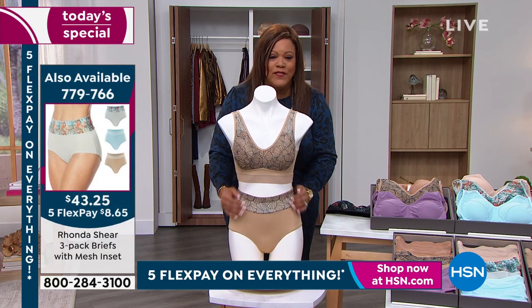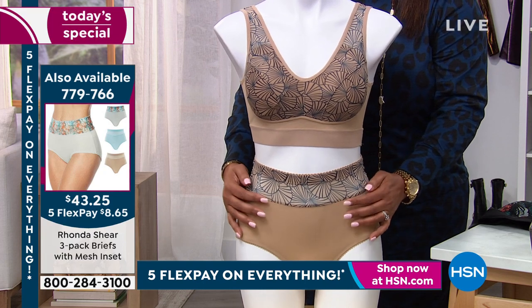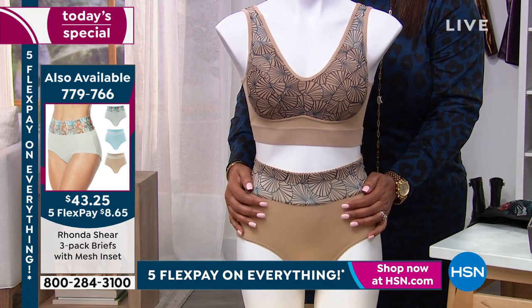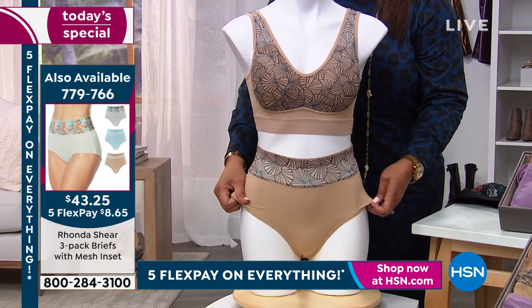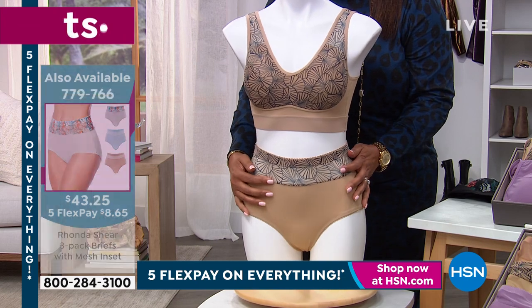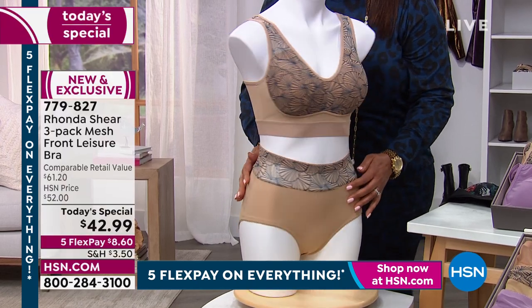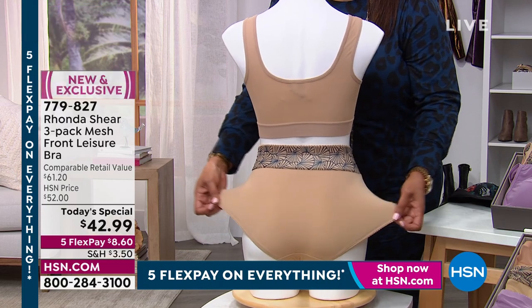I thank you for the high waist and the briefs, and I thank you for the leg openings. These are very popular — $8.65 to get home three. Talk about your brief for a second, because I want them to get the whole set. This is absolutely breathtakingly beautiful. It's a perfect, perfect fit. Everything about this whole set is a perfect, perfect fit.